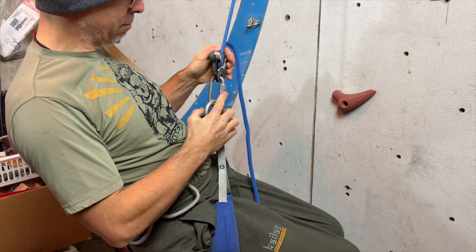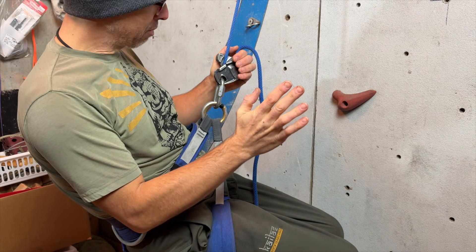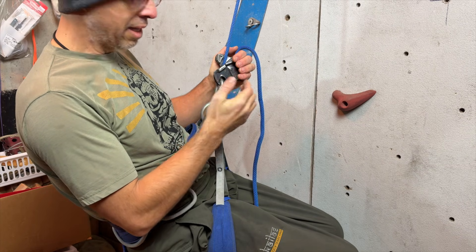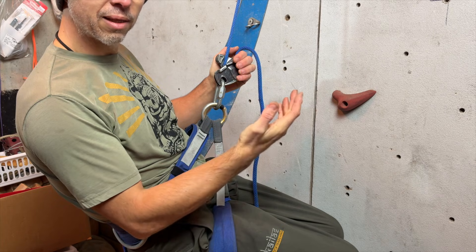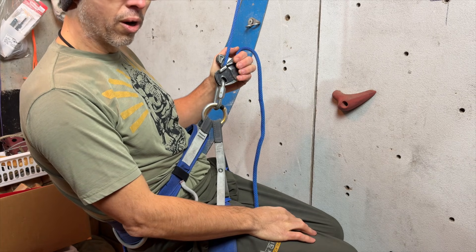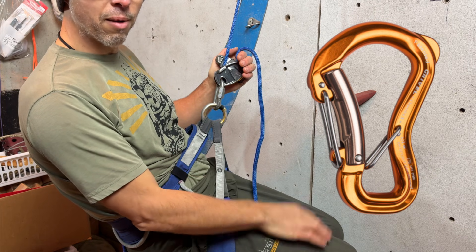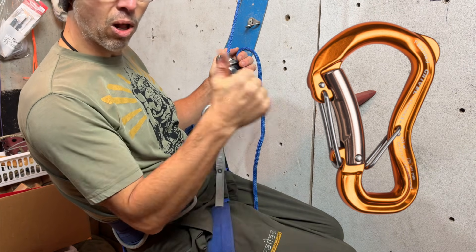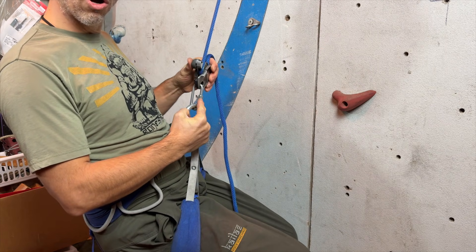Or you can use the 10 millimeter maillon with the gris gris — it will fix the problem, but it's much bigger and heavier. So I tend to use the 8 millimeter with the tape. My favorite connector with the gris gris is probably the Clepsydra by Grivel, the small one.